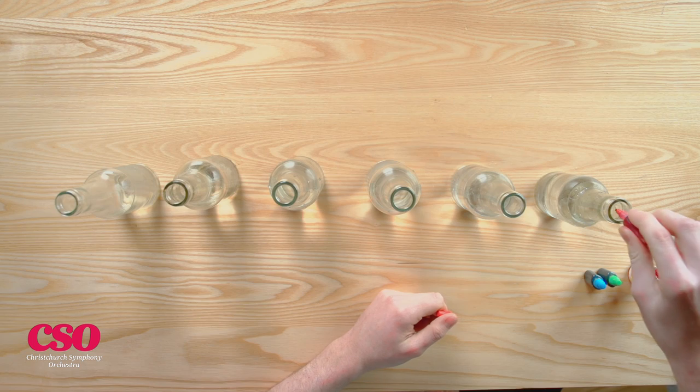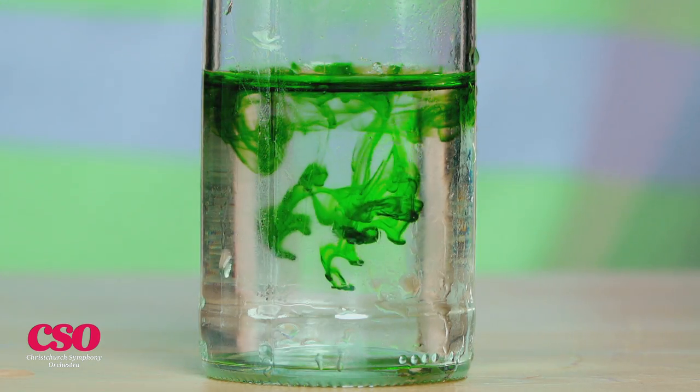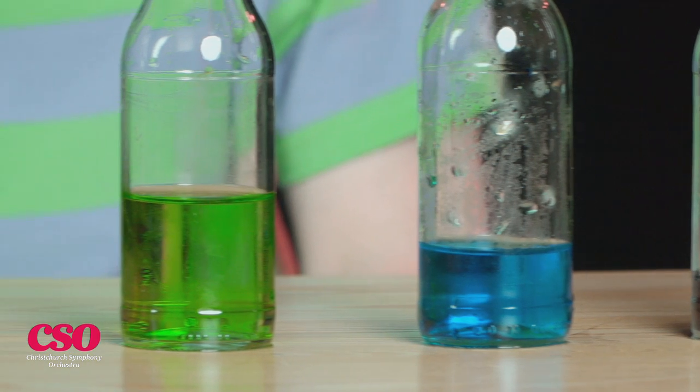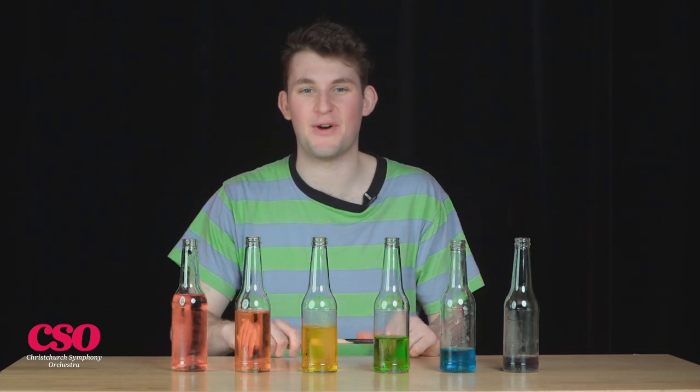To get more creative with your xylophone, you can add some food colouring. We're going to try and make a rainbow. And now you've got a colourful water xylophone.